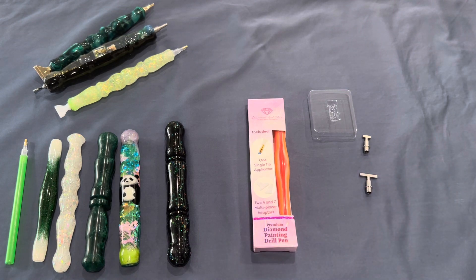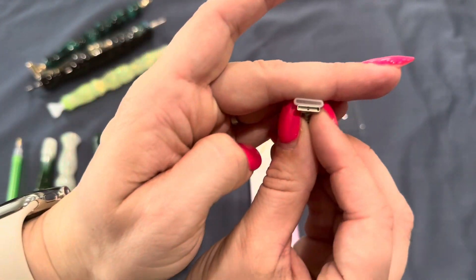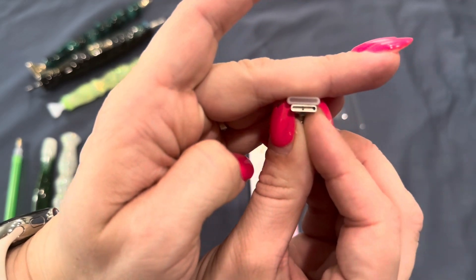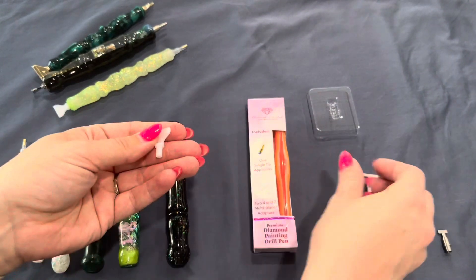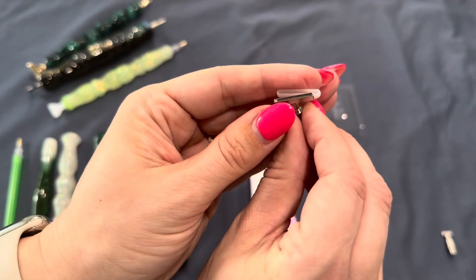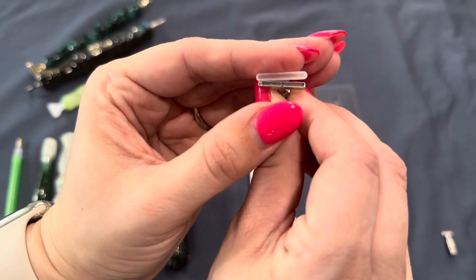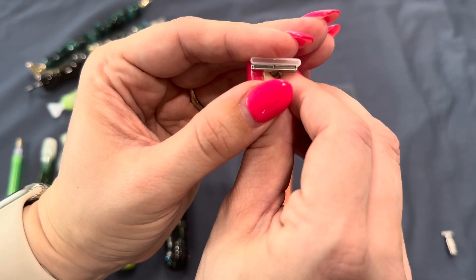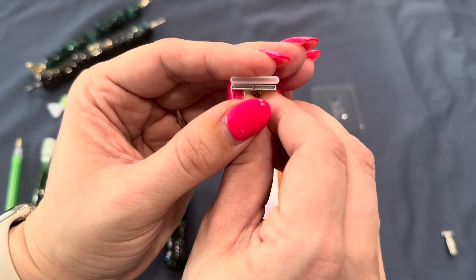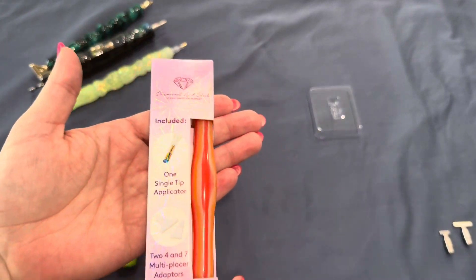Looking at the size comparisons: the four and the three are close, and comparing the seven with the six — this six placer is almost the exact same as the seven placer. In my honest opinion, this is essentially a seven placer, but you can pick up six too.